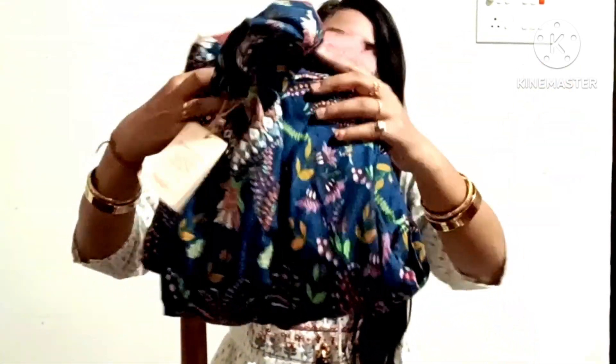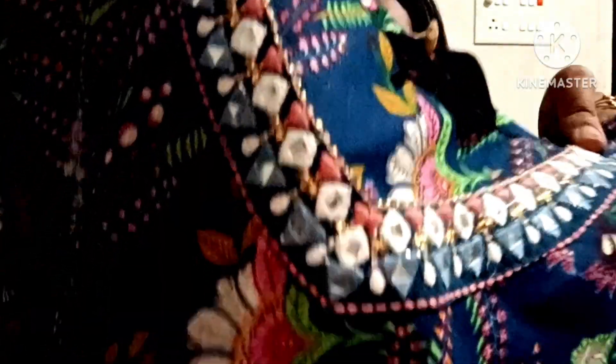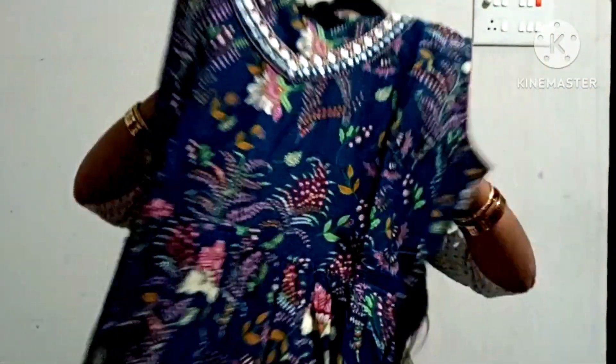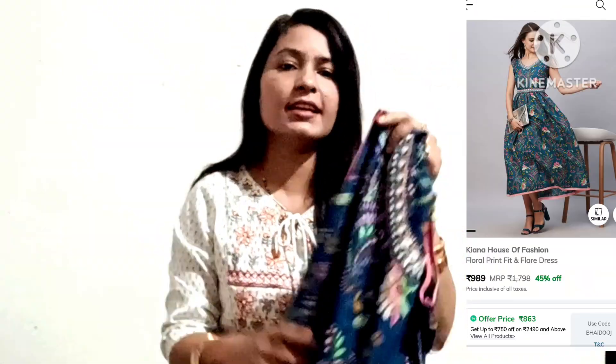This kurta comes from the bottom line. You can see the lace here. It has pretty good cotton fabric. You can see it at the bottom of the neck. The lace has been done with fake mirror work and it has been made in two colors. The color is very beautiful.